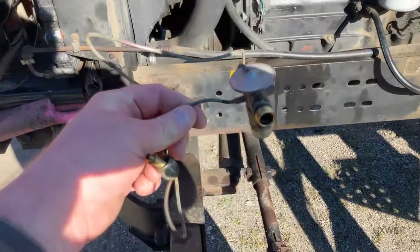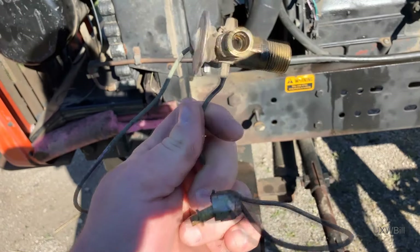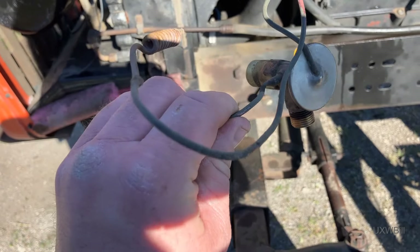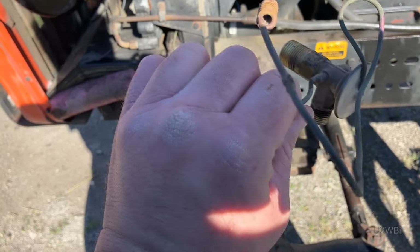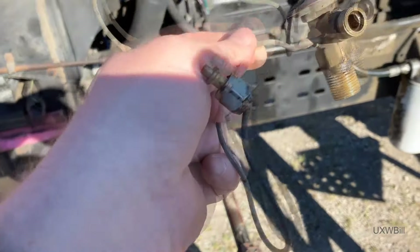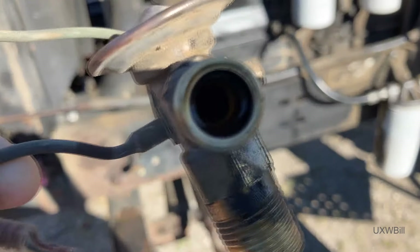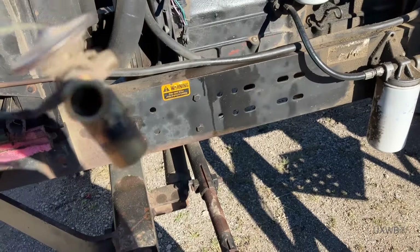We liberated the TXV to take a look at it. Now some of you might disagree with me on this, but it would be my carefully considered belief that an R12 TXV such as this one would work at least somewhat acceptably in a 134A system — there's not that much of a huge gulf between the operating pressures. There's also a strainer screen in here, and the strainer screen is actually clean.